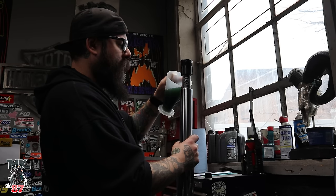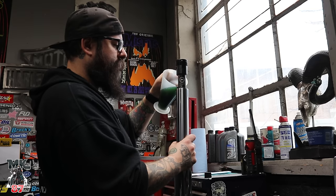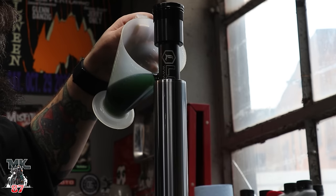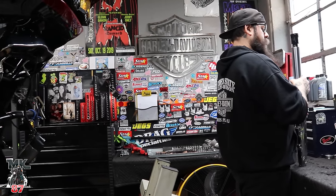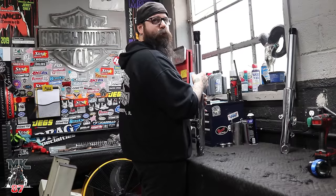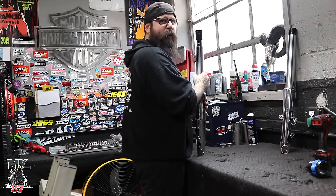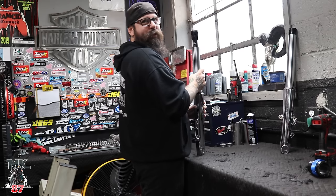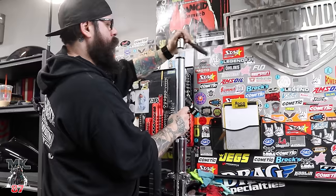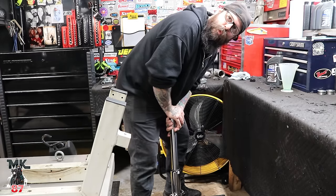How much oil are we putting in there? 11 ounces. And we're using Bel-Ray 20-weight fork oil. Here's your favorite part — pump it to get the air out. You're missing the bubbles coming out of it, that's really what's important. This is just how you get the air out of a front end — don't think anything weird. Come over here and help me. Boom! So you know it works.